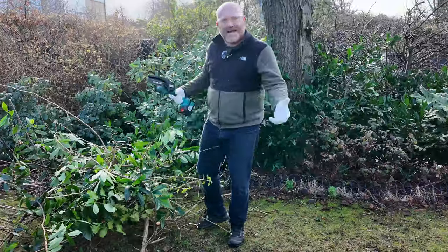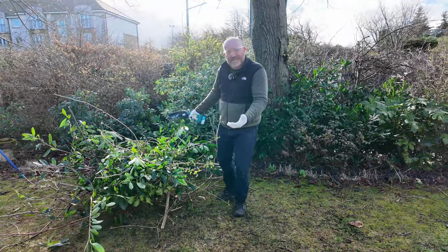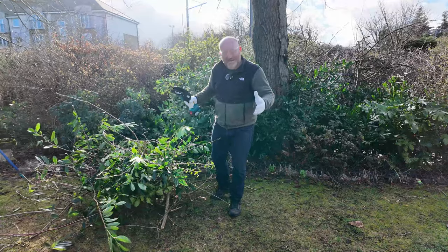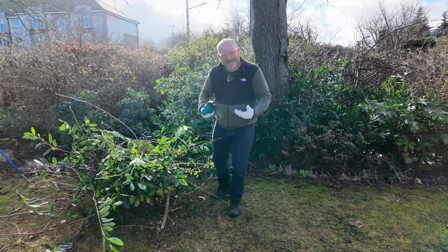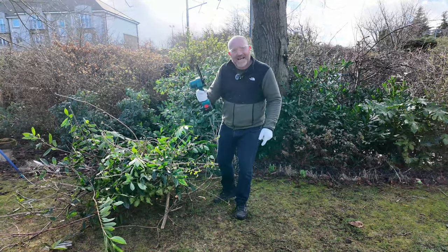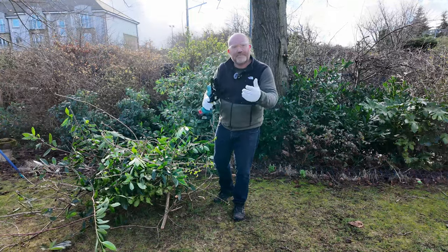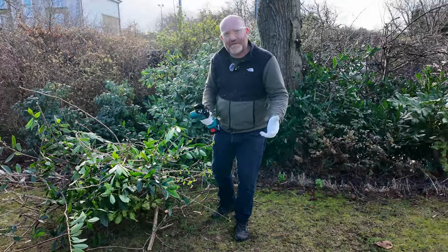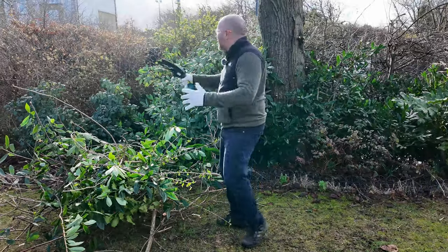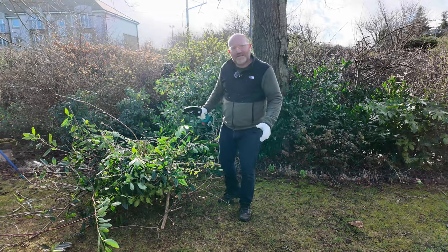Is it any good? You know what, it's pretty good. Look at the pile of stuff - this has probably taken me 15 to 20 minutes to potter around and remove all of this. It's going to take me so much longer to deal with all this wood chip and sawdust on my jacket than it took to actually cut them. This thing has made my life so much easier. At the time of filming, you can get this on Amazon - this is the six-inch version, about £68. I'll put a link in the description.